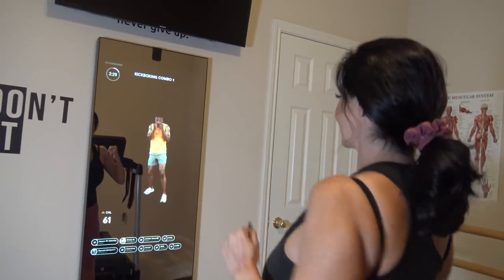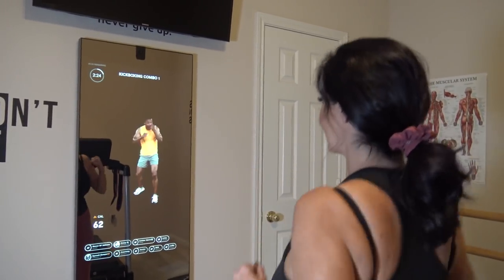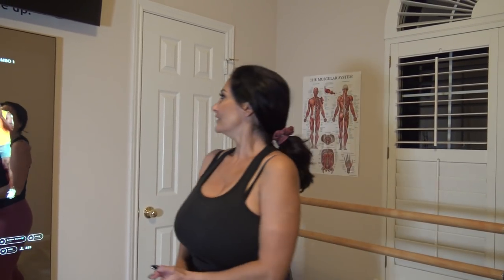Ready? Let's go. I'm supposed to go jab — see? — a cross. I always forget the cross and then the hook. I would never do this in a class; I would be so embarrassed. But I don't care, I can do this here. Now we're going to a three-punch combination — it is a jab, cross, hook — still going with that reset in between your rounds. So you kind of get an idea of the different workouts you can do with the Mirror.